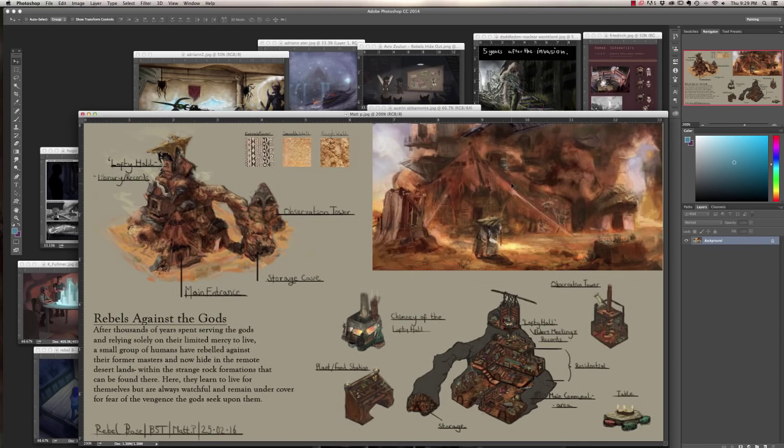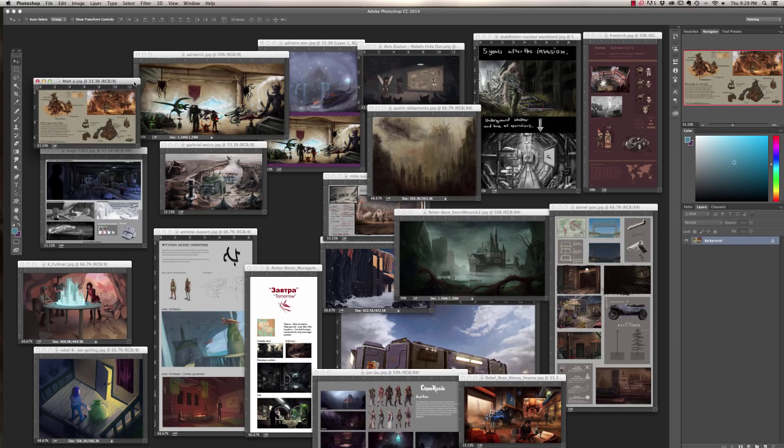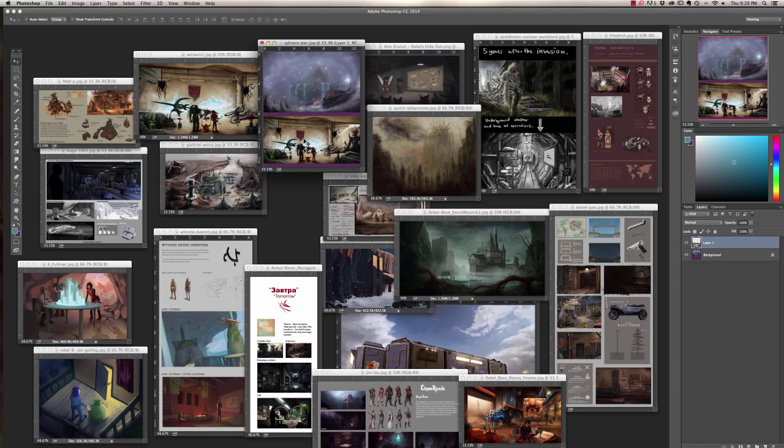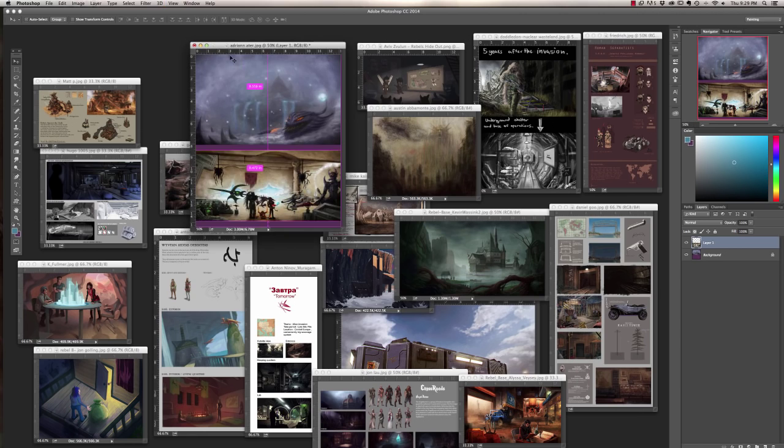Brush control is a major thing to work on — have some really sharp edges in areas where you want people to look, and cut off some softer parts to frame it better.